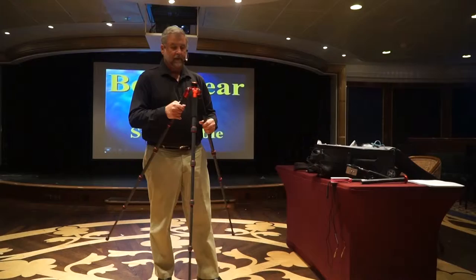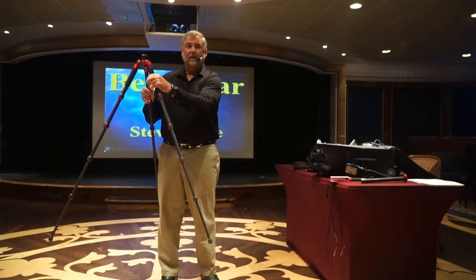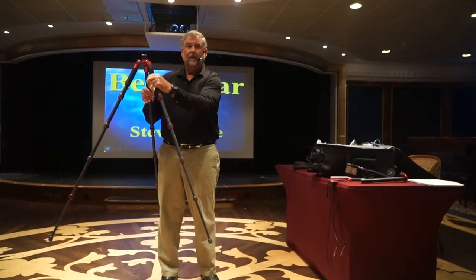This is just a very well thought-out, extraordinary product. You'll notice that one of the legs here is different — I can actually unscrew this leg and it becomes a monopod. These are just great concepts, great well thought-out ideas.